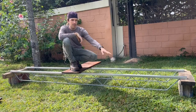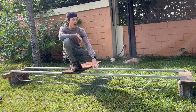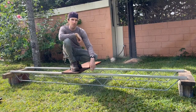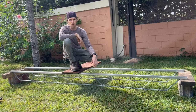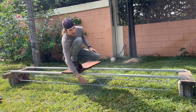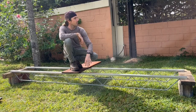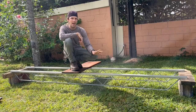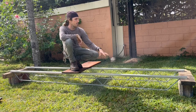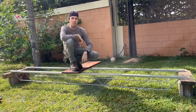These bar joists are 10 foot, meant to span a 10-foot span on center, and they're made out of 1x2 galvanized tubing with a 1.6 millimeter wall thickness. The bottom piece is a 3/8 round bar, and all of the inner W's are quarter inch. They weigh 16 and a half pounds. We have two of them together here with some boards and we're bringing a water tank to figure out how strong they are.